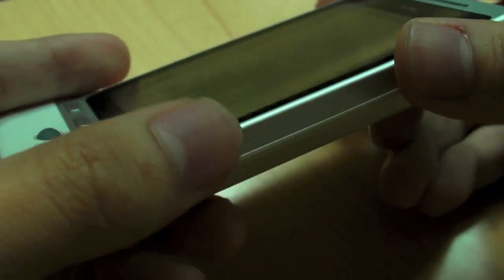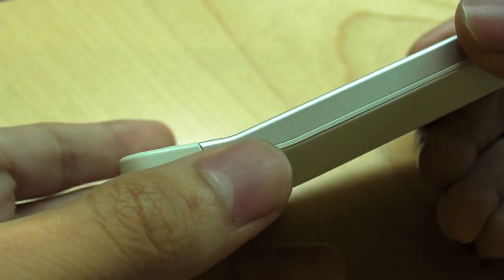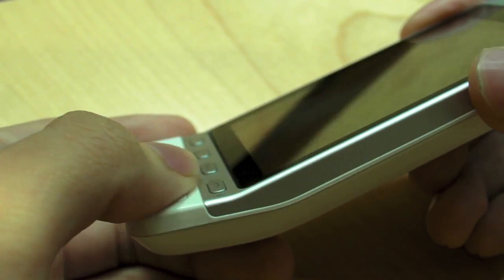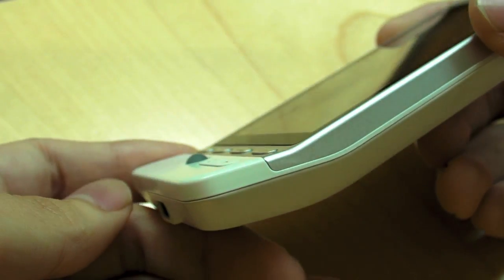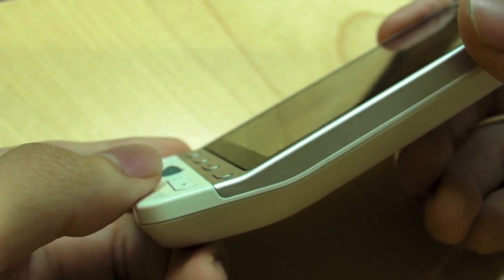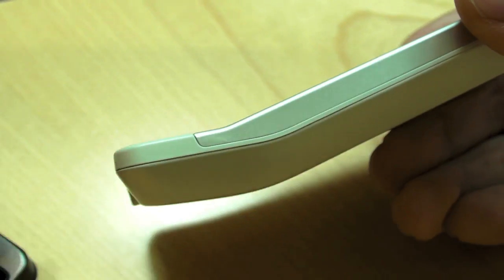So that's pretty much it in terms of design. It still has that little strange awkward chin. I don't think it's awkward after using it for about a month. Does it make sense to you? Does it help the fact that it has a chin? It does.